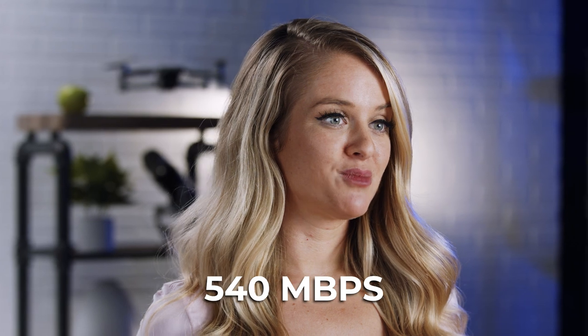Here's what sets the Crucial X6 SSD apart from other similar products. It has read speeds of up to 540 megabytes per second, which is much faster than traditional HDD drives. It's also versatile and can work with a variety of laptops, computers, and consoles if you get a USB-A adapter. And like I said before, it packs a punch — this tiny thing makes it super simple to take your files with you. In fact, let's put it to the test.